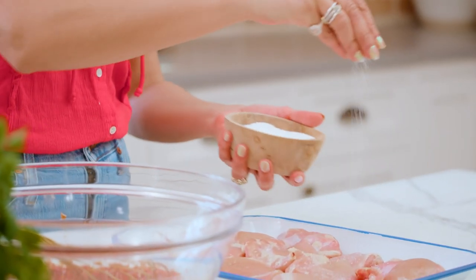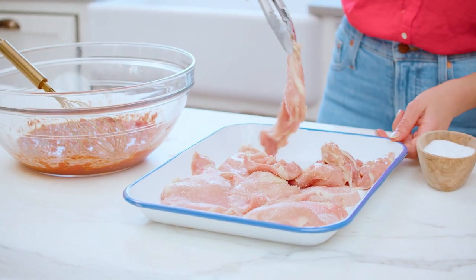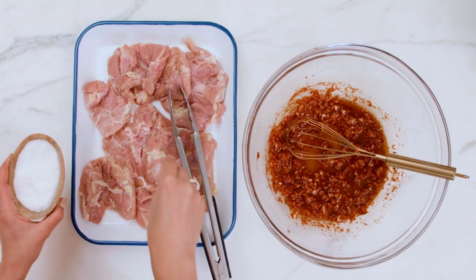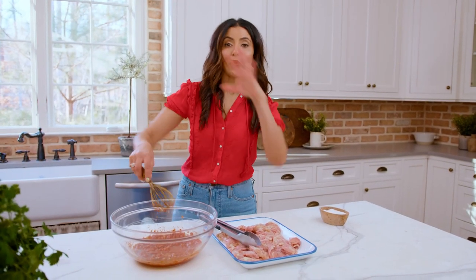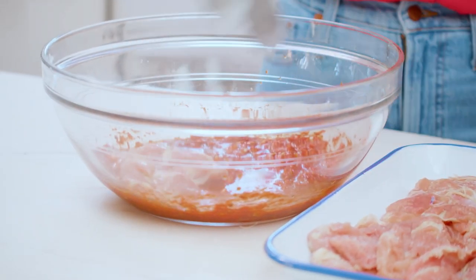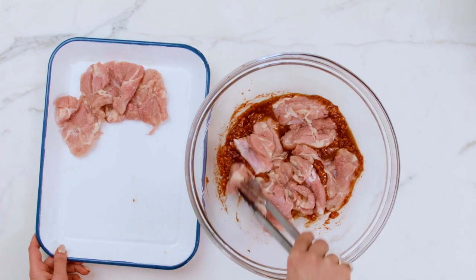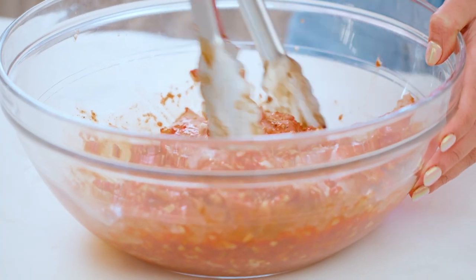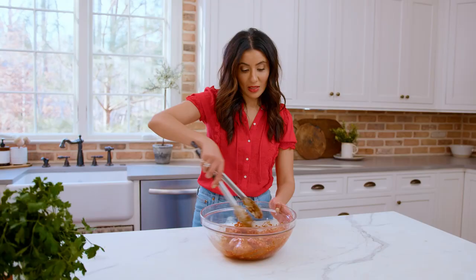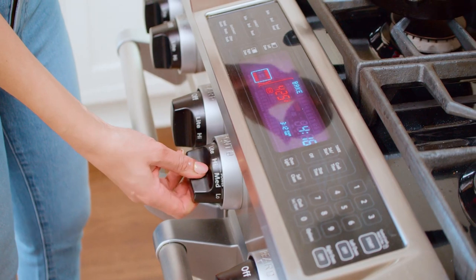Pat your chicken dry. I'm working with eight boneless, skinless chicken thighs. Just give them a good sprinkle of kosher salt on both sides. And now we're gonna marinate the chicken with this baharat rub while our potatoes are cooking. Baharat party happening right here in this bowl — toss this around. Make sure every chicken thigh is well coated. You only really need 15 minutes for it to sit at room temp while your potatoes are cooking.